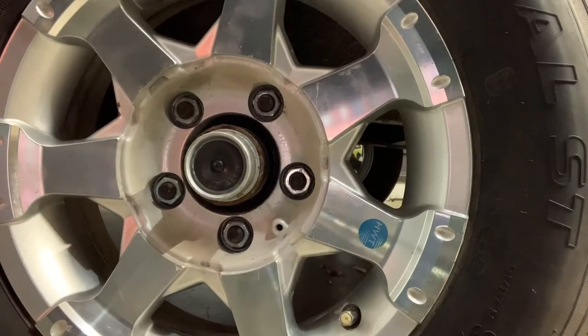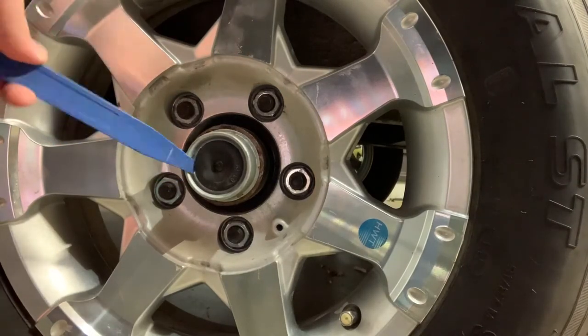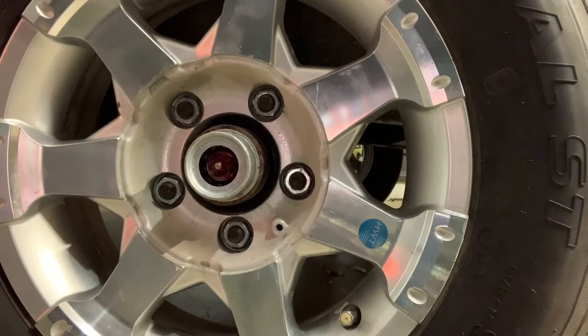I was going to go ahead and put some bearing buddies on here because I didn't think that it had them, but if you just look in there there's this little silicone cover. Pop that off — bam, you've got a grease zerk. So all we have to do is throw a grease gun on there and grease up the bearing.